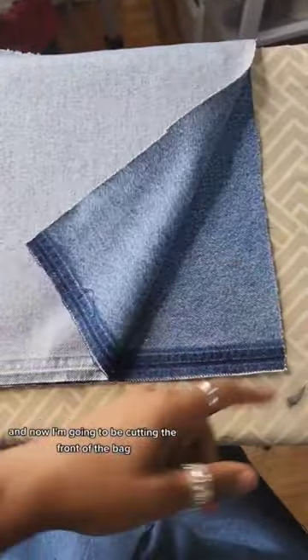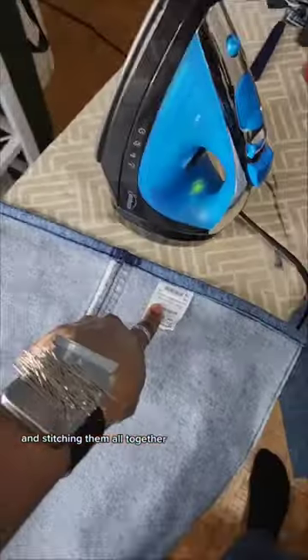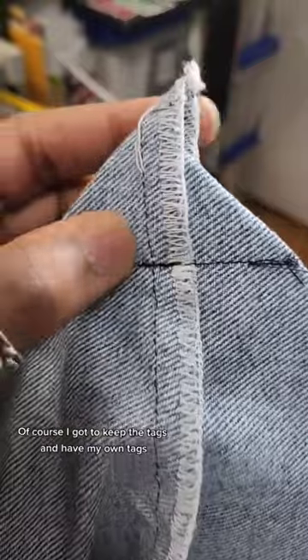Once that's done, I cut the bag to shape, and now I'm going to be cutting the front of the bag and stitching them all together. Of course, I got to keep the tags and add my own tags.